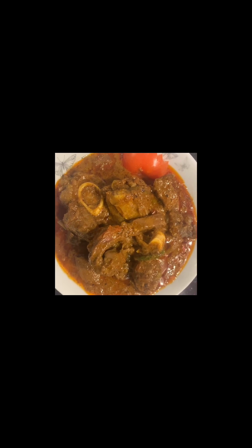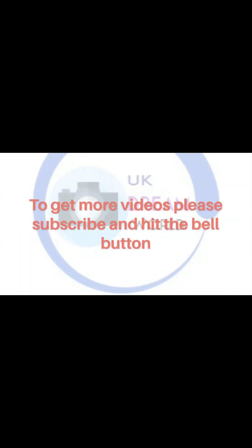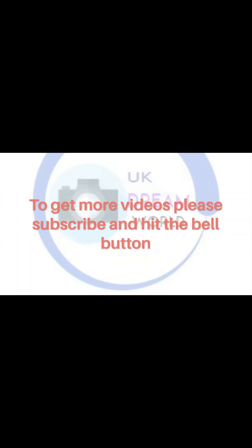I'm going to try it out. If you like this video, subscribe to the channel and click on the bell icon.